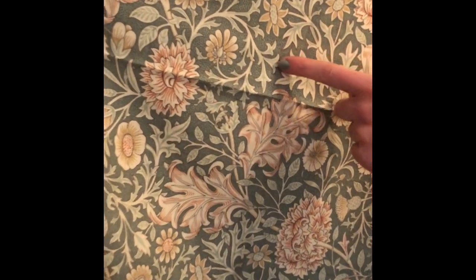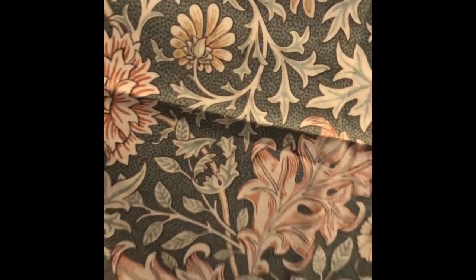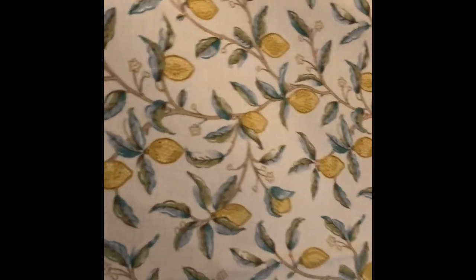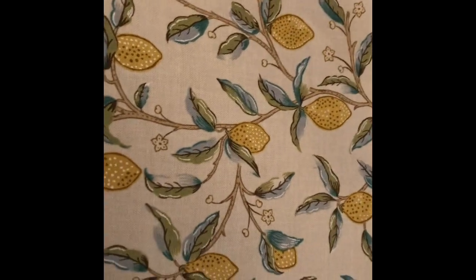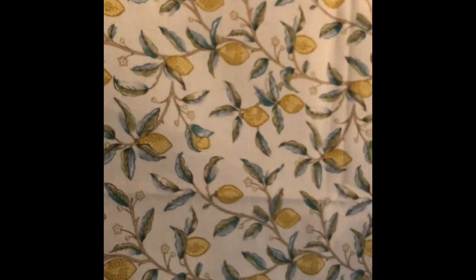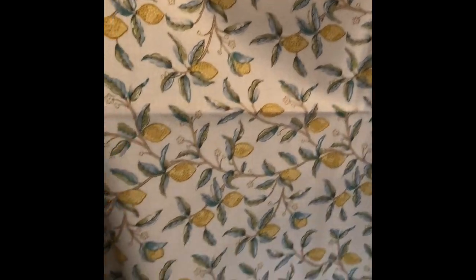This design, Double Bow, came from our archive. It's got little dots in the background, which is a nice extra detail, and it features acanthus leaves. And lastly, we have Lemon Tree. This was inspired by the design Fruit, which is one of William Morris's most loved wallpapers. We took the fruit out of it and added in blossoms.